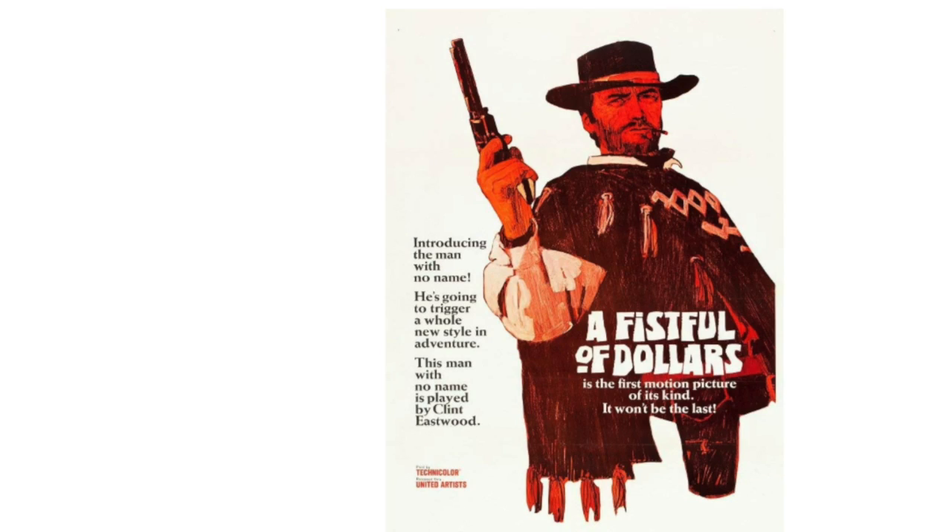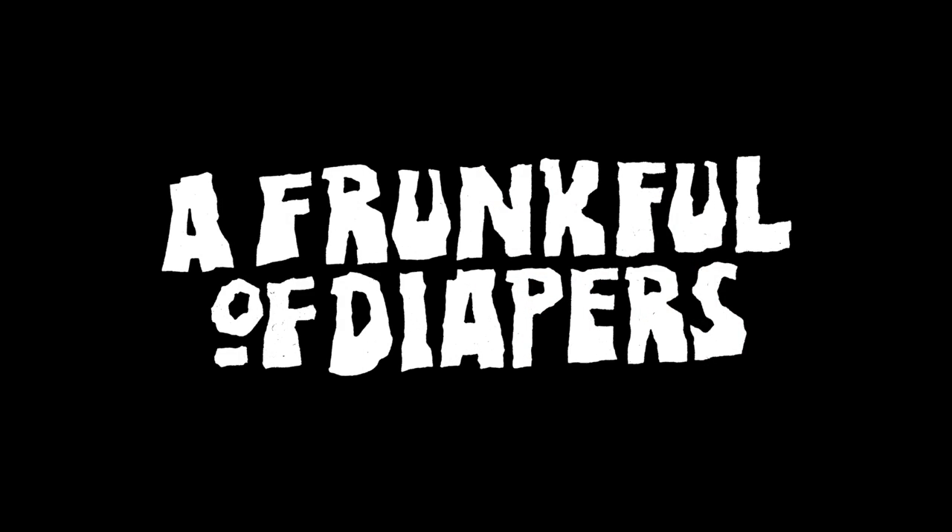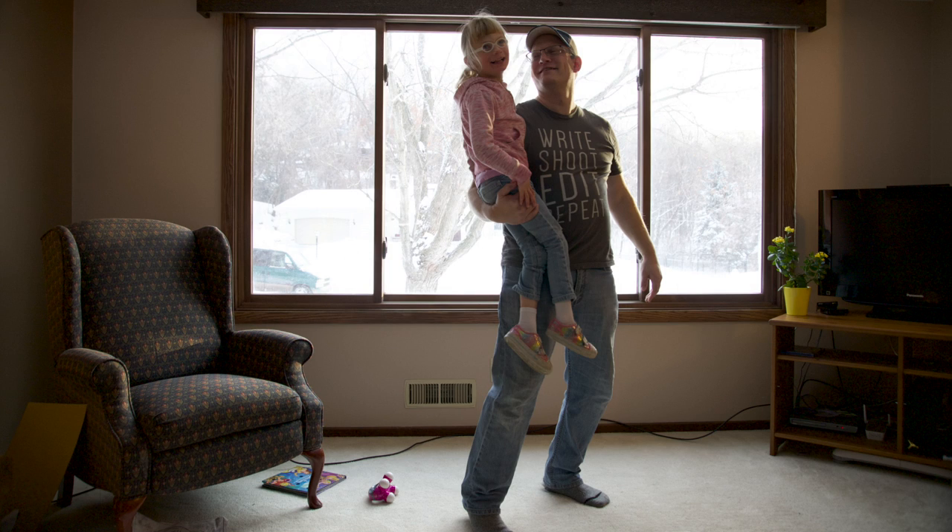I looked up the movie poster to get some inspiration. I like the single tone of the orange and the pose, but we'll obviously be going for a more friendly vibe. My first step was to do a rough tracing of the lettering, then retrace that, replacing the letters to make my title, but keeping the style consistent. I had my wife take a picture of us on a fairly simple background to make it easy to cut out.